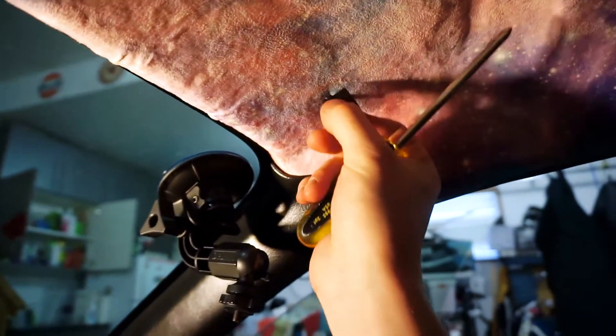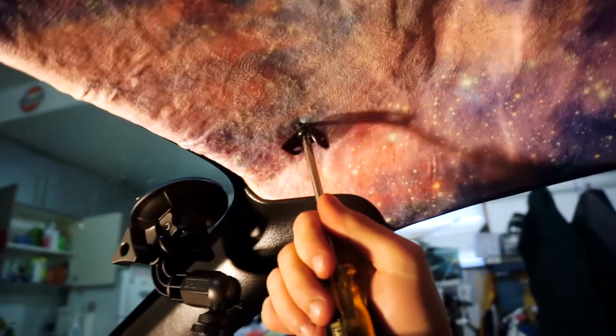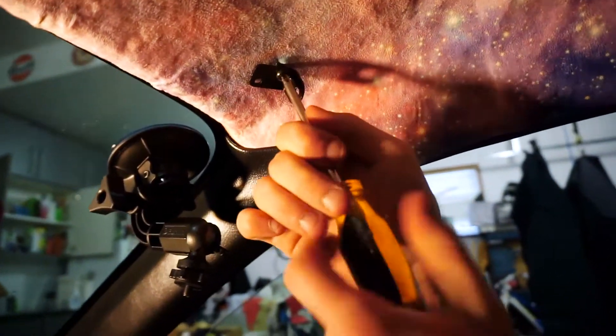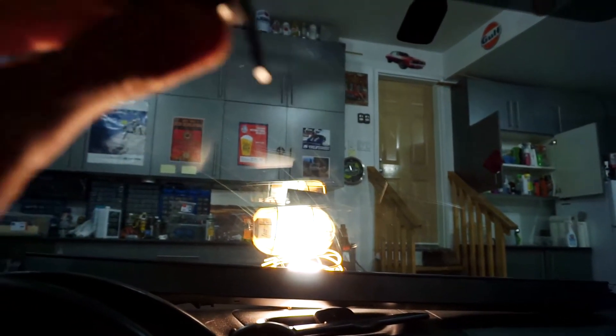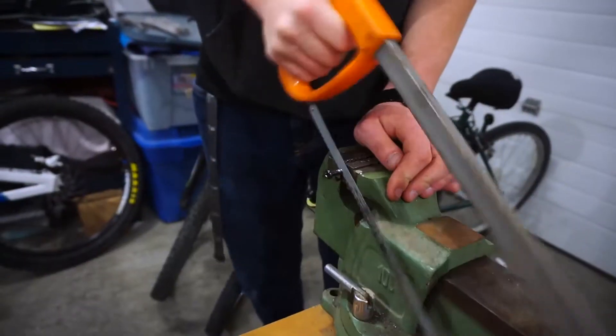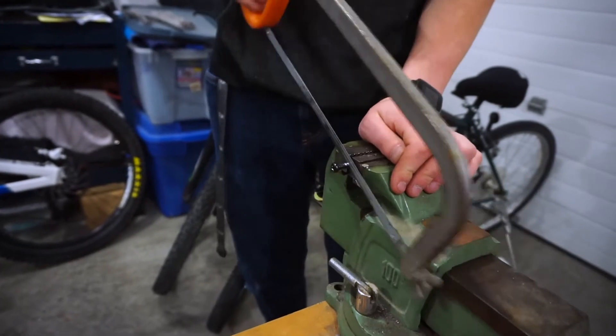We thought we were so smart — we figured out where it goes — but we forgot that it'll bottom out because the little bracket is a little bit thinner than the plastic. So we're gonna have to shorten the risers, or we could just cut them. Hacksaw — it's fine. We're doing stuff properly.